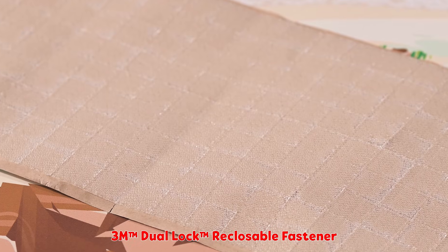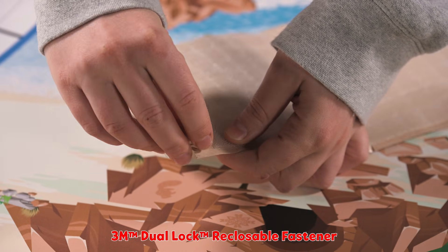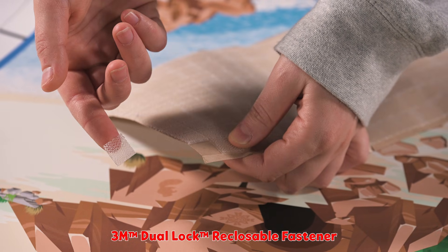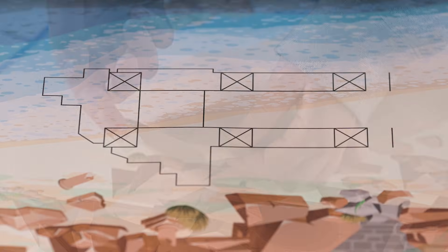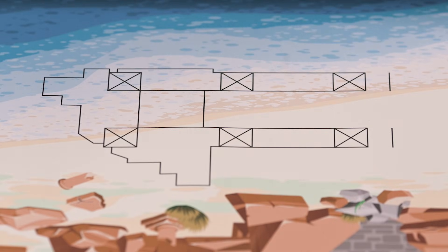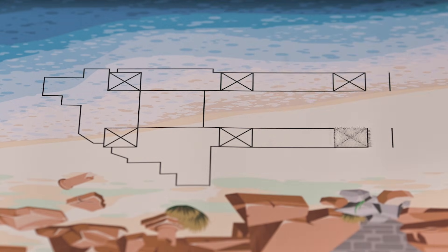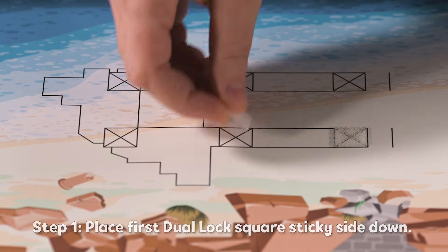You will find sheets of dual lock squares in the challenge set to secure the mission models in place. Dual lock is a critical part of the field setup process. The squares on the mat with the X inside show where to apply the dual lock. Next, we will demonstrate how to apply the dual lock.